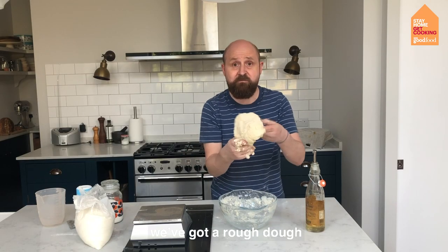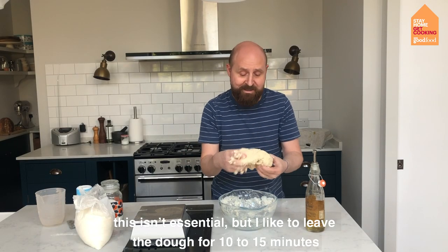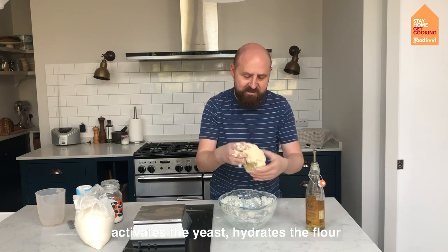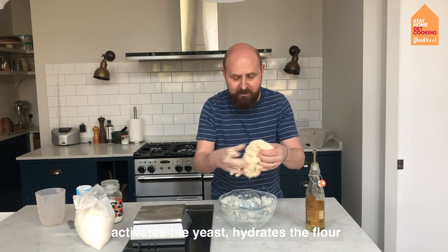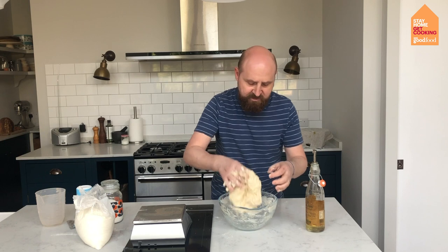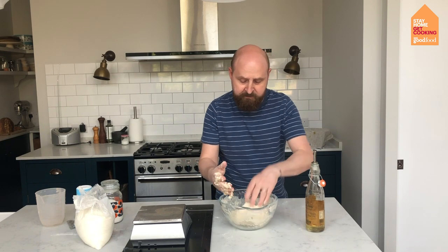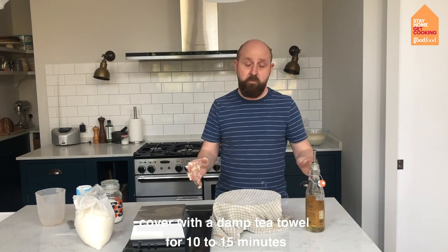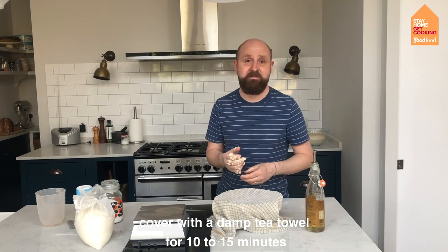Now we've just got ourselves a rough dough. This bit isn't essential, but I do like to leave the dough for 10 to 15 minutes — it kind of activates the yeast, hydrates the flour, and lets the ingredients get to know each other. I tend to just leave that in the bowl and cover it with a damp tea towel, then walk away for 10 to 15 minutes.